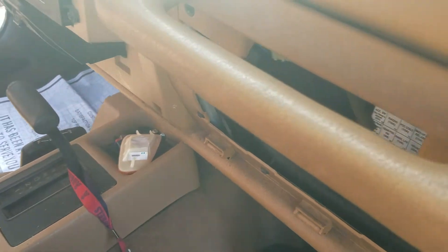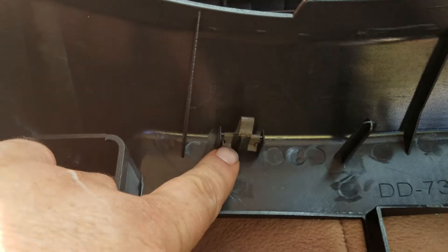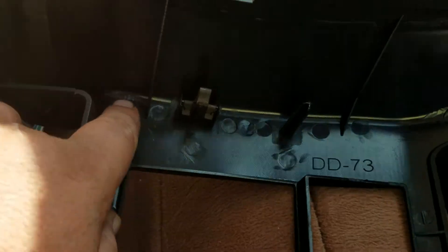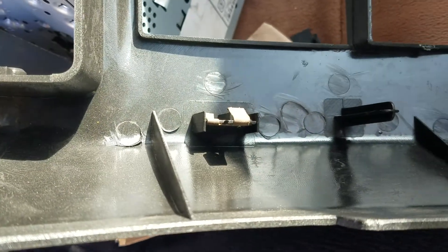You also have to do a few other things. You remove these clips and install them in the new center console cover. There are four of them — one there, one down here, one on this side, and one on this side — so all of that has to come out and get reinstalled.